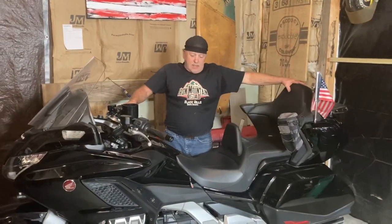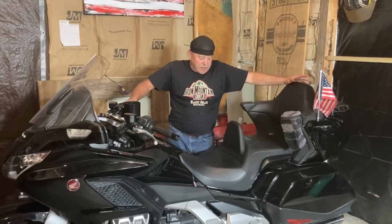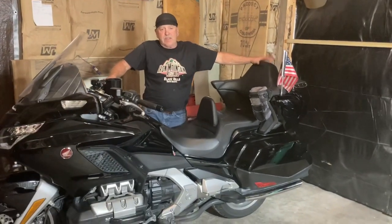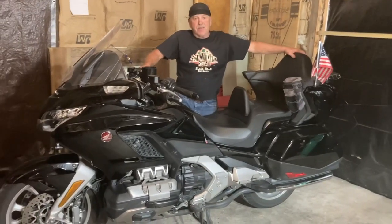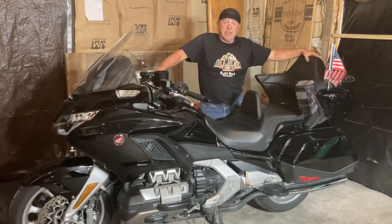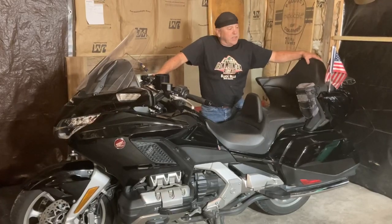What I'm looking for is someone to help me manufacture this. A lot of people want it. I am so happy with it — I will never go back to a stock exhaust on a Gold Wing, whether I have to build every one myself. I just need some help getting this out so everybody can enjoy it as much as I do, and other people can enjoy the sound.